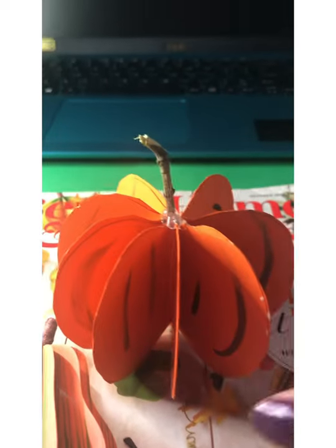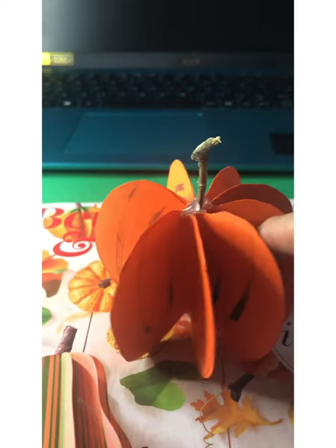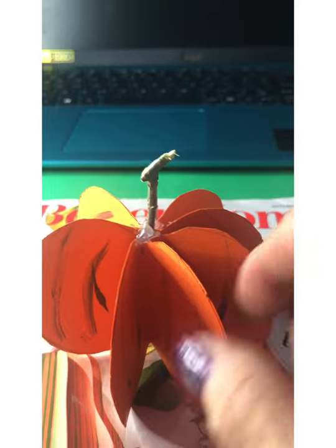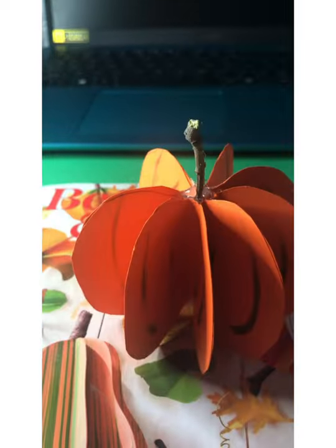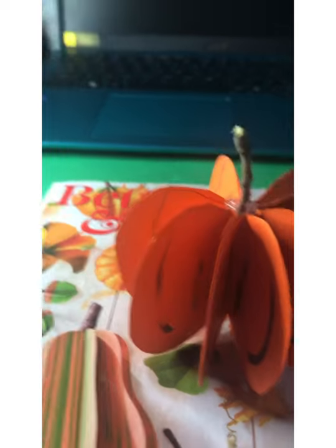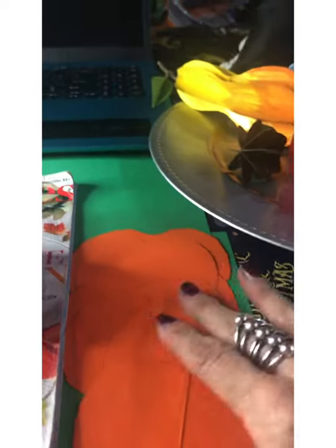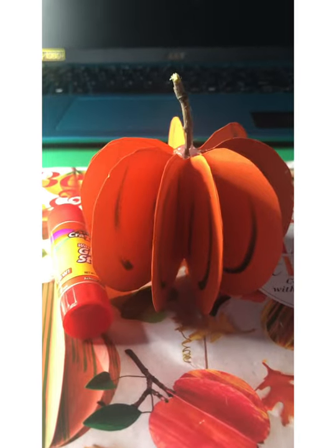So here is our cute little pumpkin — I'll show you from all sides. There are eight pieces for every one of these 3D structures that we're making and you use a real stem. You can find something outside, cut it down and glue it with a glue gun. Everything else you can use a glue stick to glue them together. There are eight pieces and we're going to fold them in half to make this darling little structure.